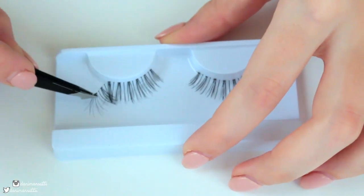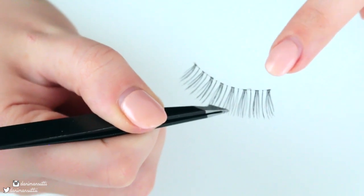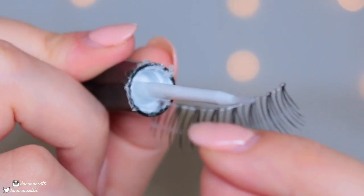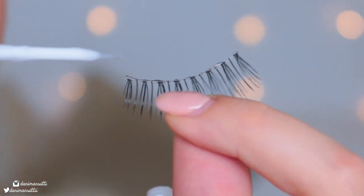Just be very gentle because you don't want to ruin them. At this point, if you find the lashes a little bit too long for your eye, always cut from the outer corner — not your inner corner, the outer corner. And now I'm just applying the Brush-On Adhesive to the lash, focusing a lot more on the inner and outer corners.